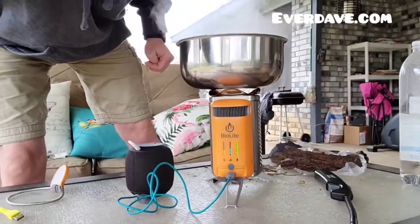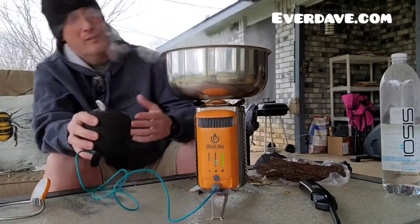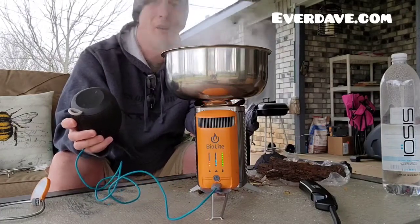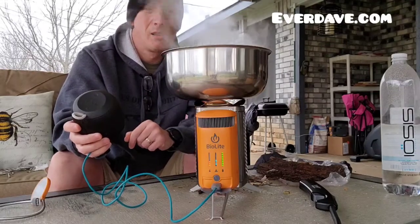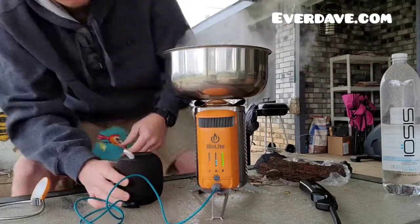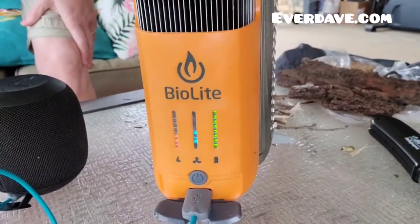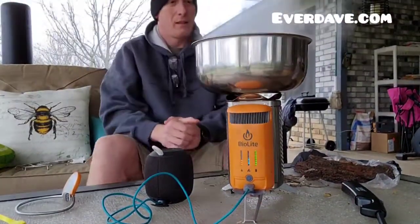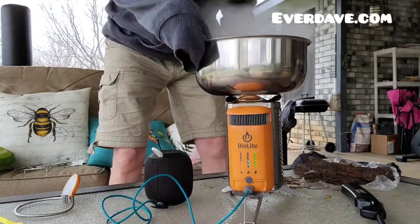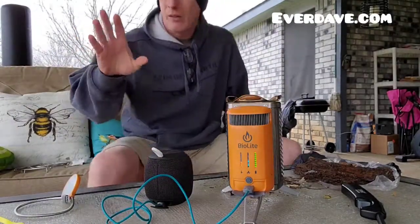How cool is that? Under three minutes we have an amazing fire going. We have it on the medium fan speed, and the only smoke that we're getting from this is the steam from our water that is boiling. I am impressed. Our speaker is charging — that's cool. And here again, we now have three dots on the fire. Three dots on the fire — that's awesome. I'm going to go ahead and pull the water off of here. Let's set that down off to the side.